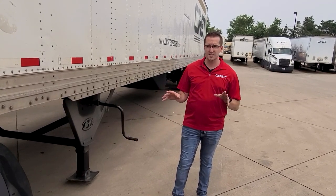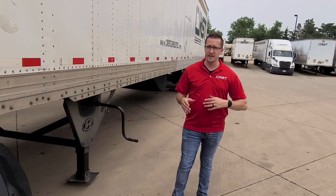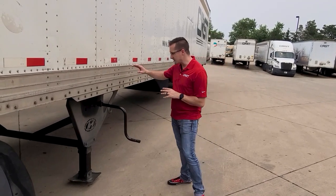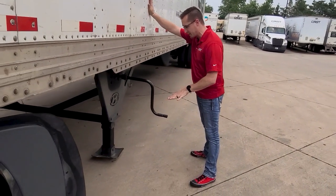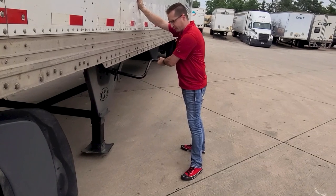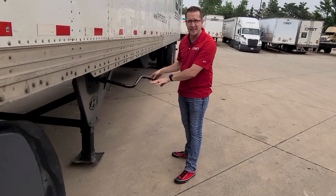This is extremely advantageous when coupling and uncoupling, as you can help prevent and avoid injury. As always, when cranking the landing gear you want to make sure you have a three-point stance: two feet on the ground, one hand on the trailer. If the pressure is ever more than you can manage turning with one hand, then there's too much pressure on these legs.